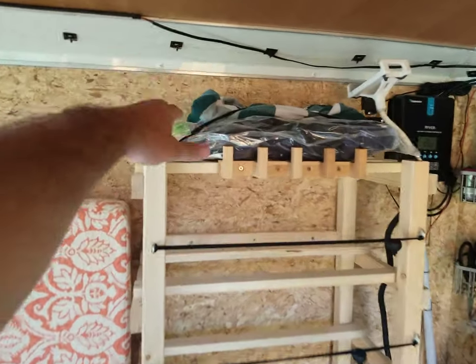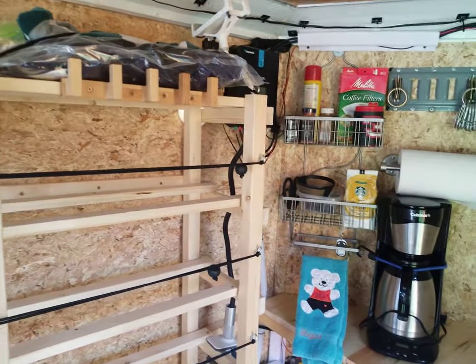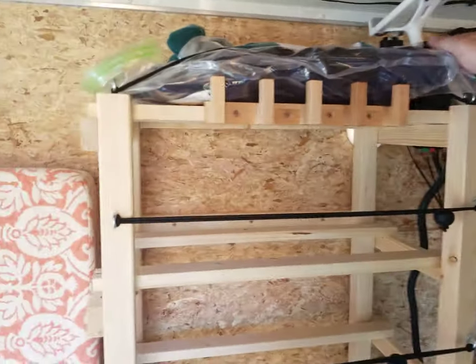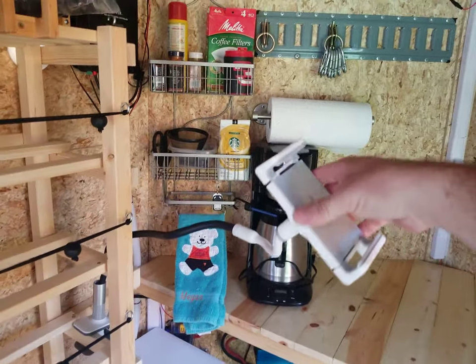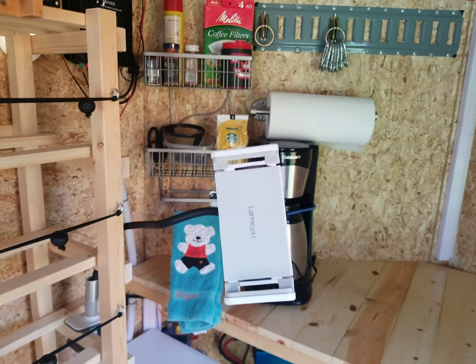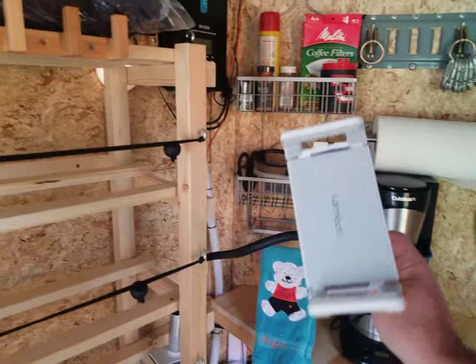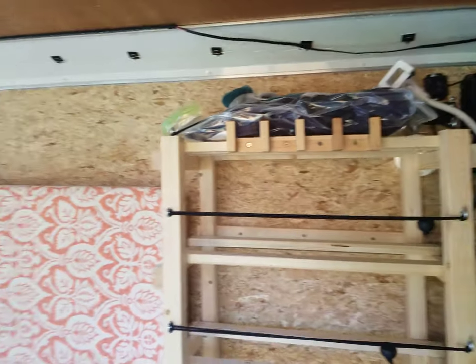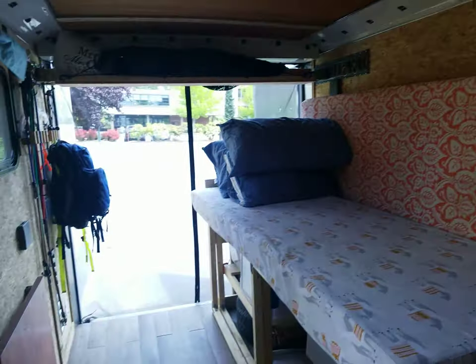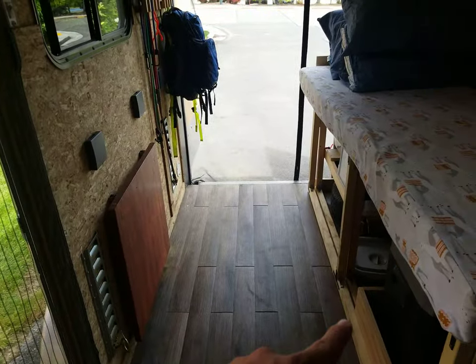I don't have a TV in here, but I do bring along a tablet. I've got this really handy long-reaching holder — I put the tablet in there, hook it up to the Bluetooth speaker, and if we're rained out we'll watch an episode of something we downloaded.